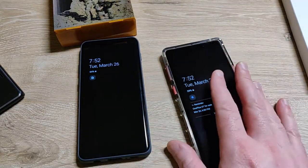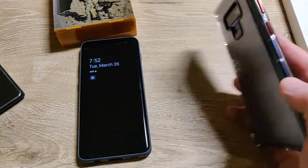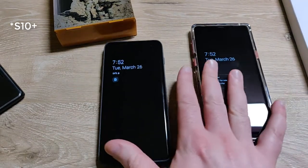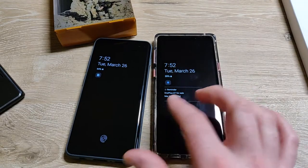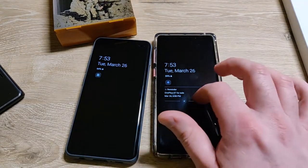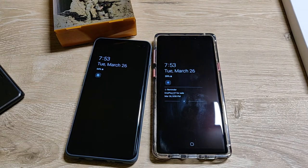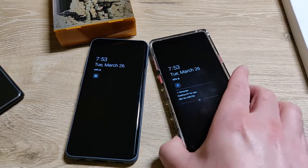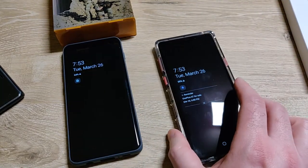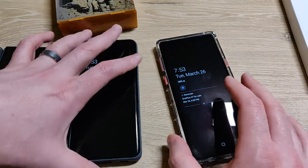If you have the Note 9, you may be thinking you want the S10. I did that, and then I think I'm going back — my SIM card is back in the Note 9, there's no SIM in the S10 now. Or maybe you just want to freshen up your Note 9, or you get one for the first time — prices are going down. One way to keep it fresh is with a new case.